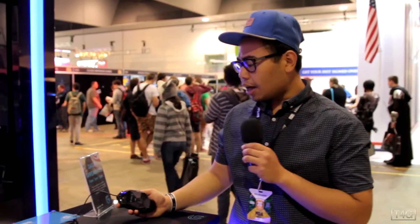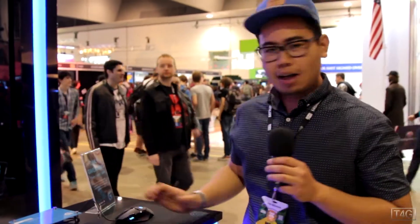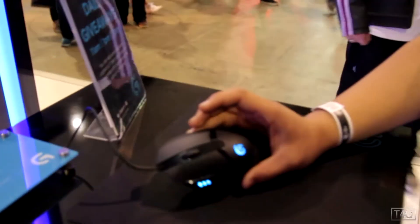It's a really slim and very light mouse. I'm not the biggest fan of slim mice — I prefer gaming mice to be a lot larger. But what I'll do is give you guys a closer shot.